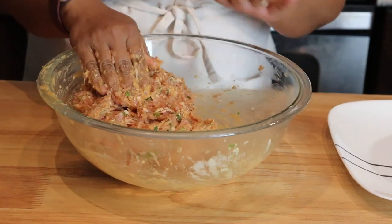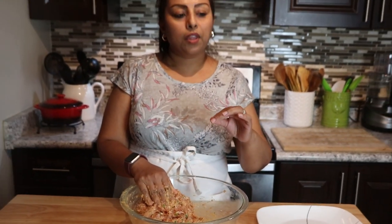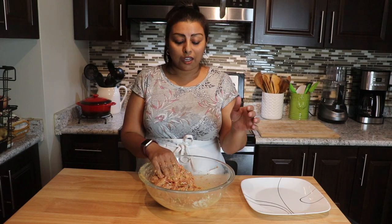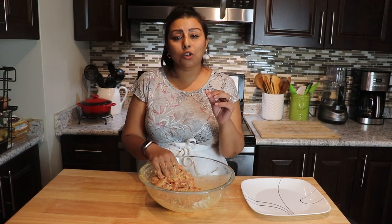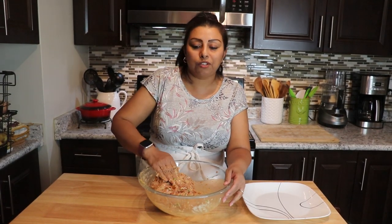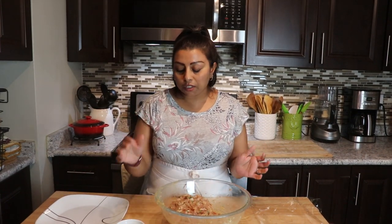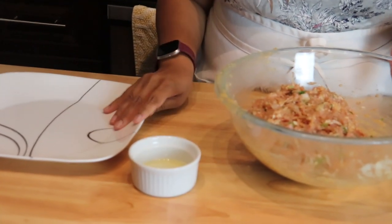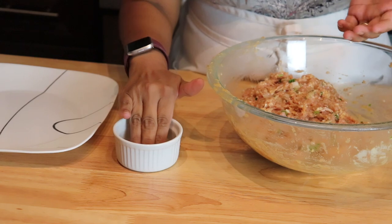This is looking nice. I'm going to go wash my hands and when I come back we're going to create the koftas and I'm going to show you how to do that. I have a little bit of oil here and a plate as well — just put some oil in your hand.